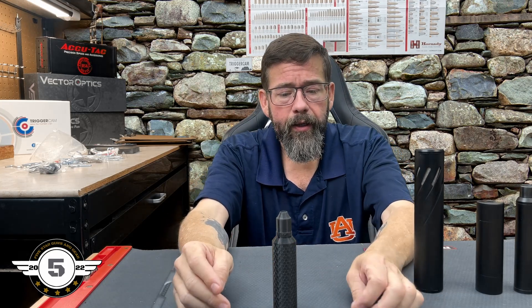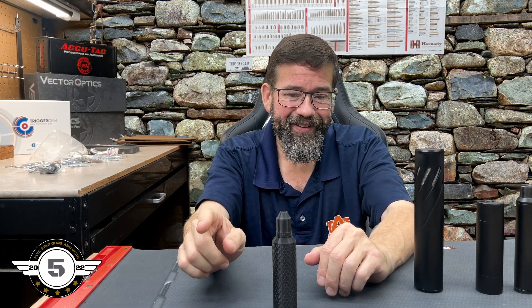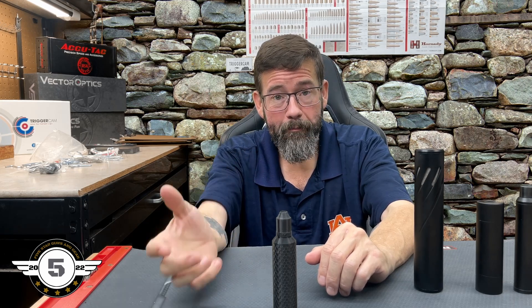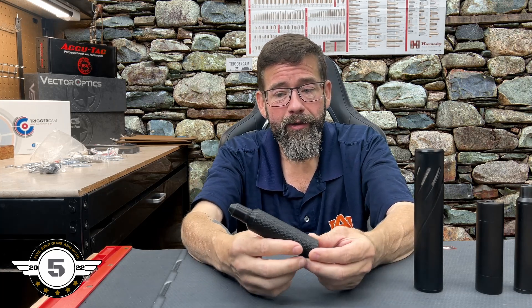I got the third one in and actually did a video on it — very excited because it was not pellet clipping. My groups actually got better in my opinion running the moderator, so I was very happy to be running the Buck Rail moderator.